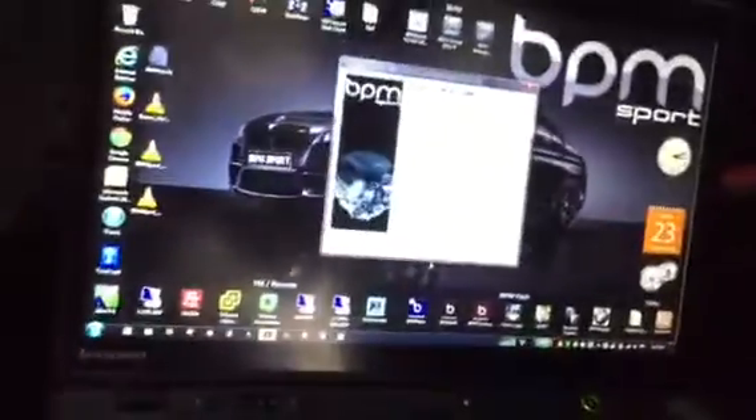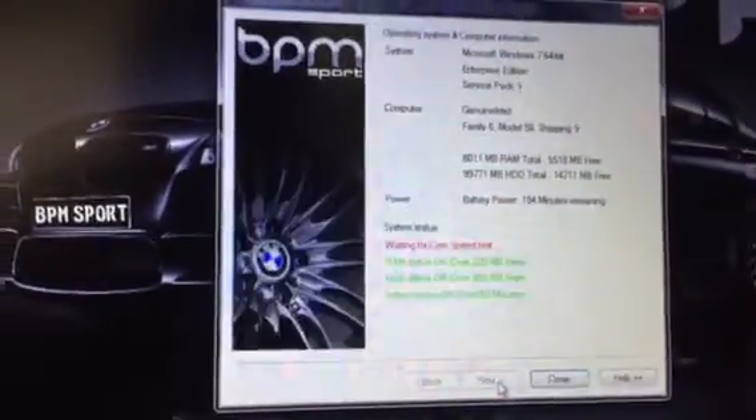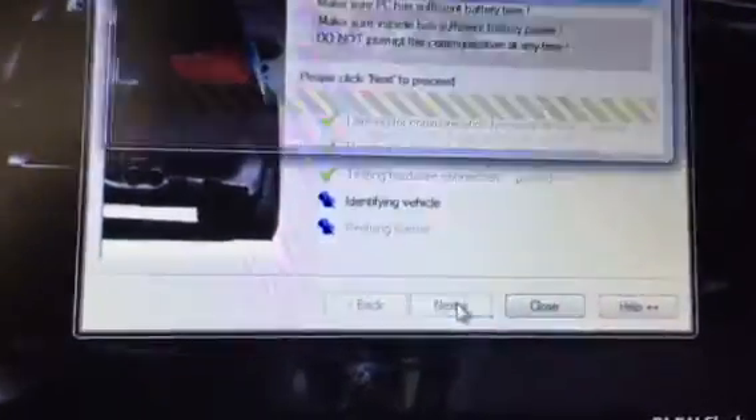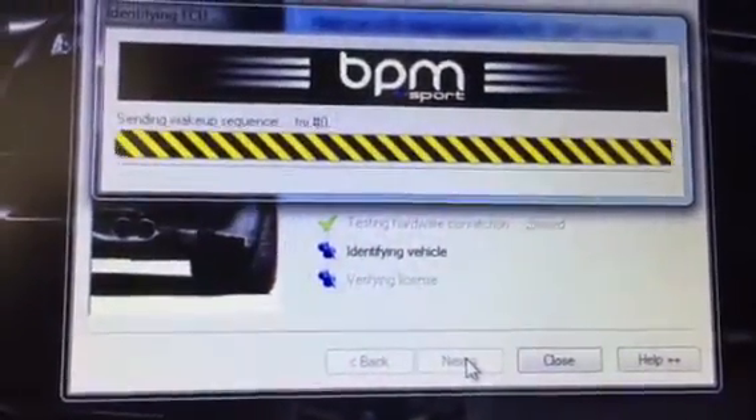So the first thing, of course, is to turn the ignition on and make sure the cable is connected to the port. Then use the software — and now of course it's going to identify the ECU.